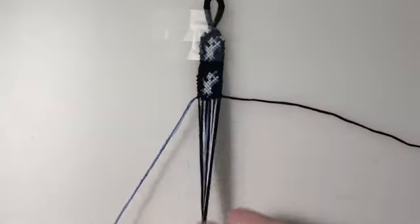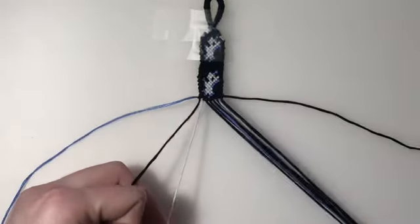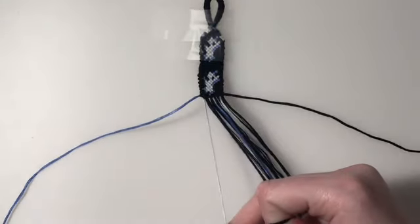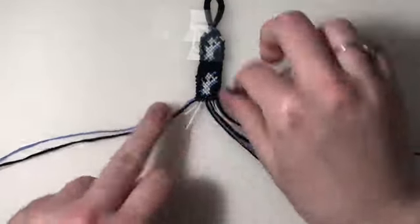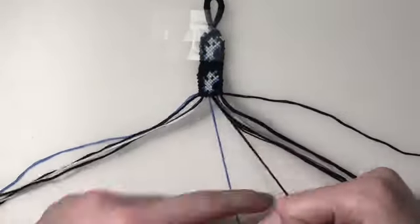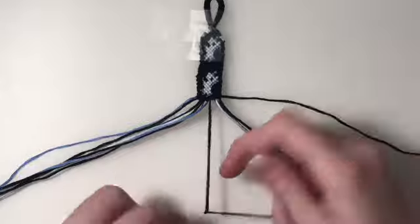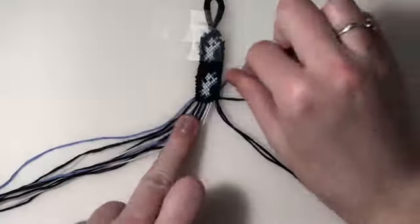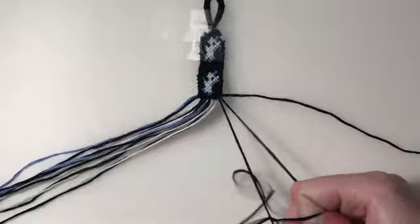And for the 20th and final row, I'm going to be leaving out my outer two strings. This entire row is just forward-backward knots.